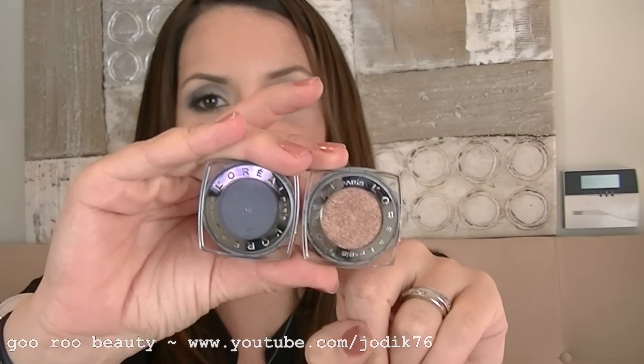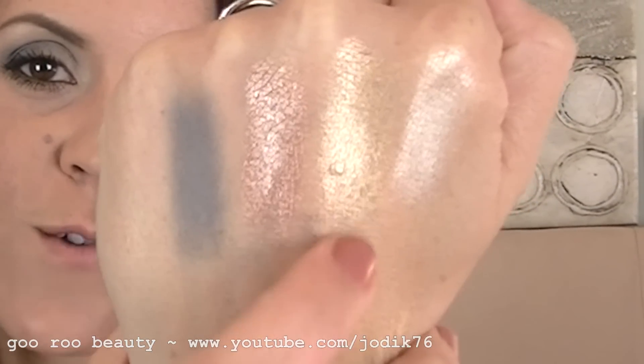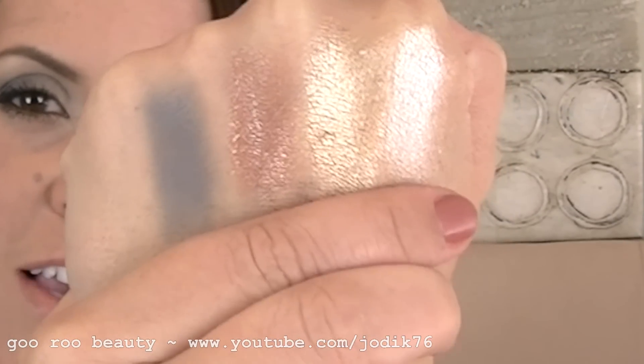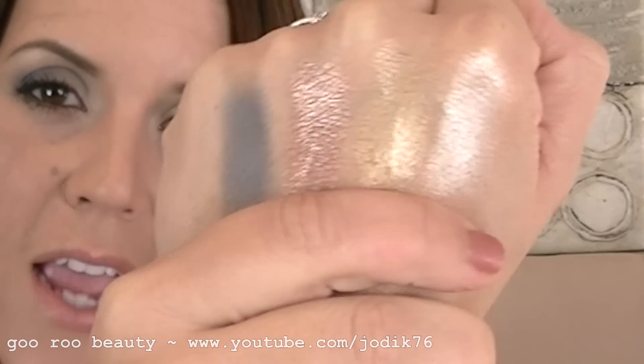I picked up four shades from the L'Oreal 24-hour Infallible eyeshadow range. For some reason, the shades marketed in Australia are completely different to the ones in America. I got Iced Latte, Eternal Sunshine, Amber Rush, and Sultry Smoke. All of them are shimmery except for Sultry Smoke, which is a matte. We've got a pearly white, a light gold, a pinky coppery shade, and a bluey-grey. I love these shadows — they blend really well together and are fantastic eyeshadows from the drugstore.